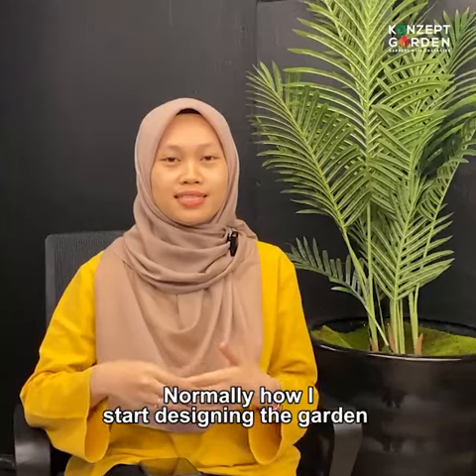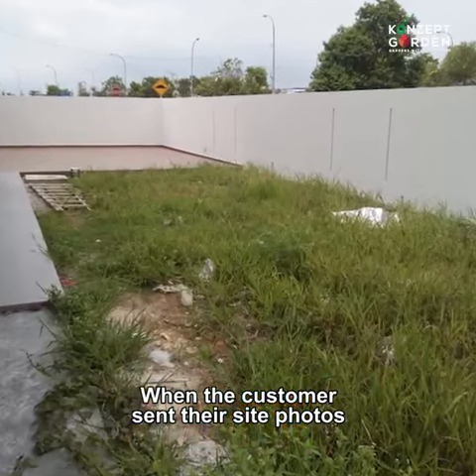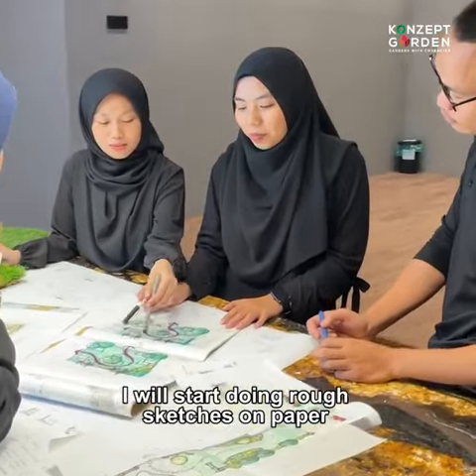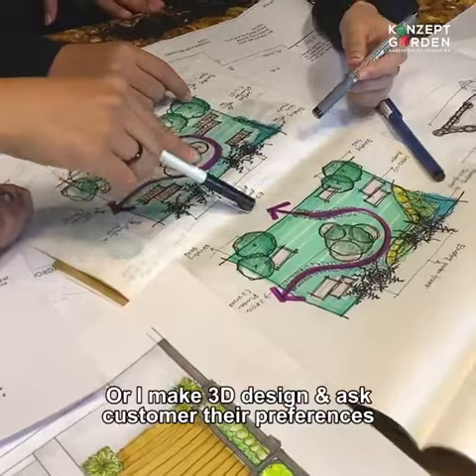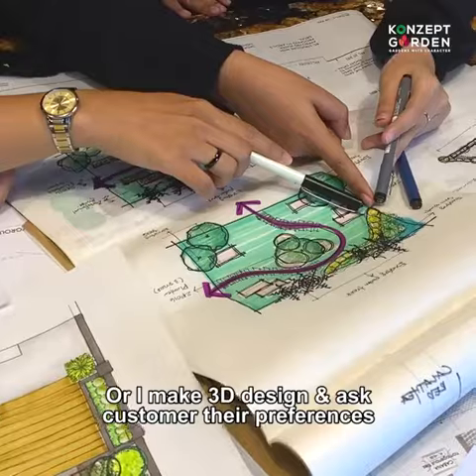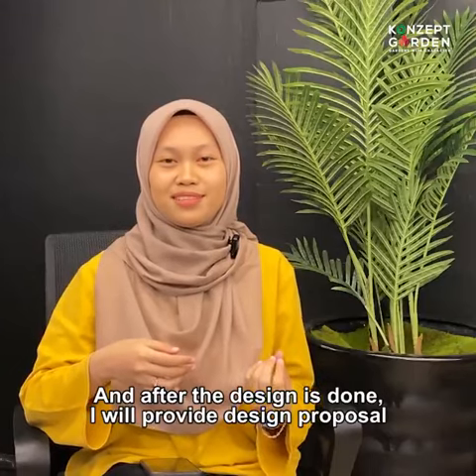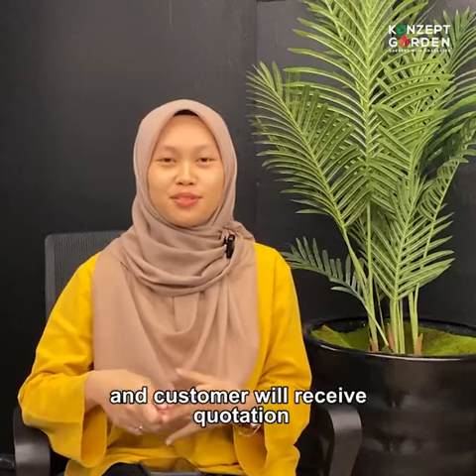Normally, how I start designing the garden — when the customer sends their site photos, I will start with a rough sketch on paper or a 3D design and ask the customer what their preferences are. Then, after I'm done with the design, I will give the design proposal to them.